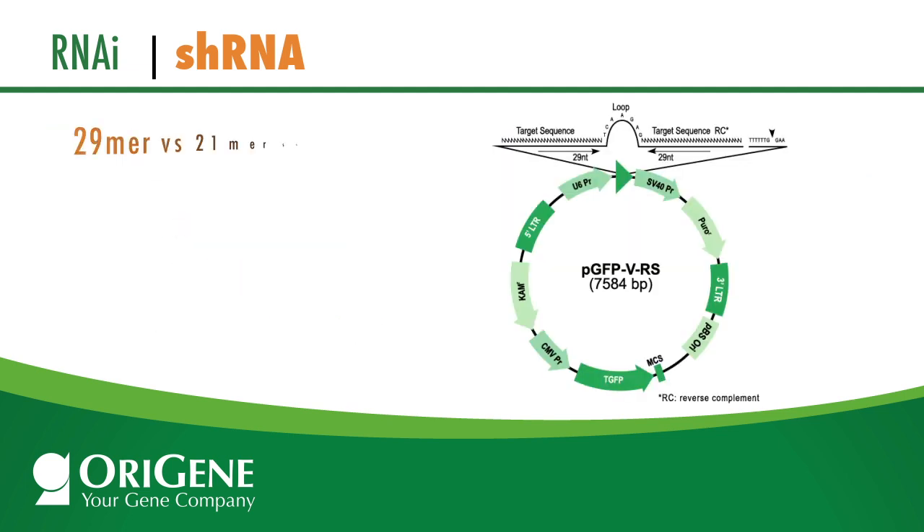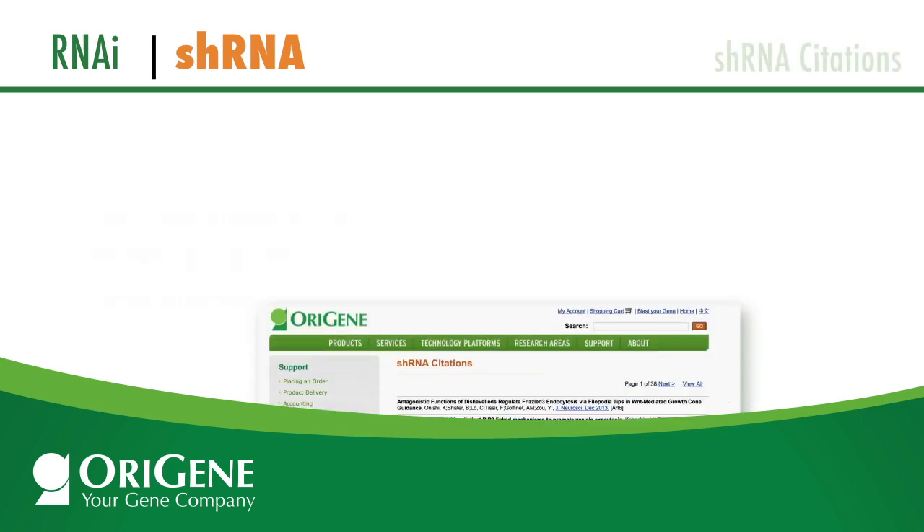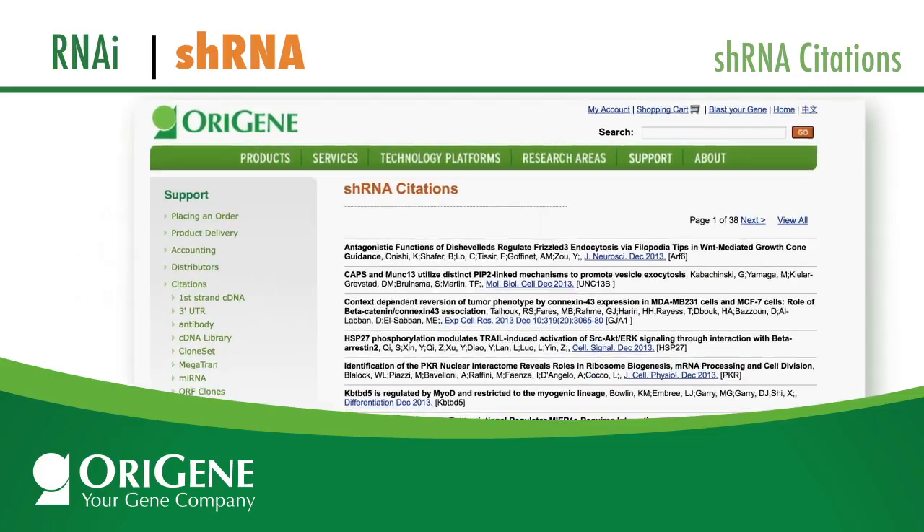The success of a shRNA vector resides in its design. OraGene's shRNA is designed with a proprietary algorithm and uses a 29-mer hairpin instead of the conventional 21-mer design. This uniqueness renders our shRNA higher potency, with reduced off-target effects and hence better knockdown success for users. This was validated by over 500 publications citing the use of OraGene shRNA.